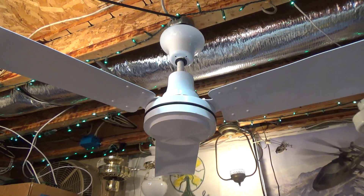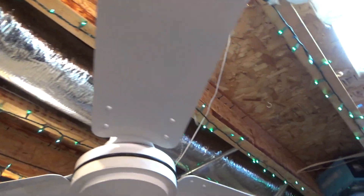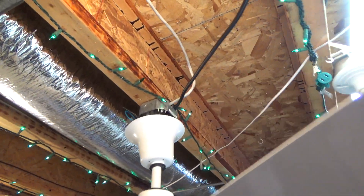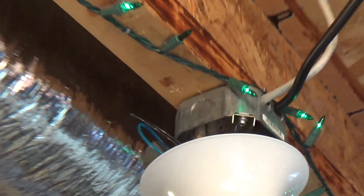I put a different hanger on the top of the down rod and I can actually get it so that it goes, but it can't go all the way to the top. The problem is now the remote receiver is blocking it from going all the way up because it just doesn't fit.